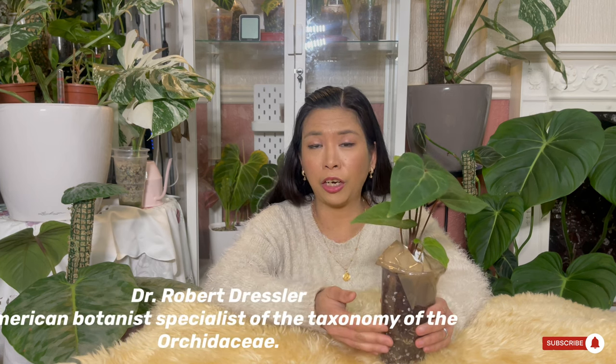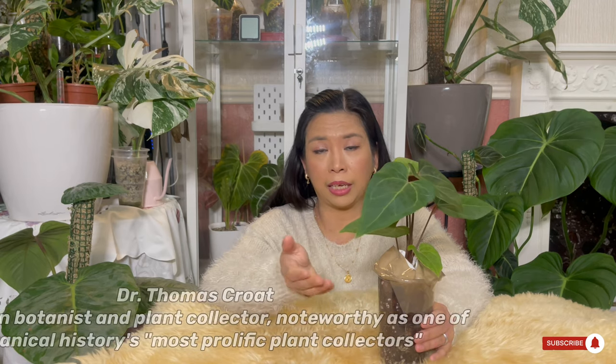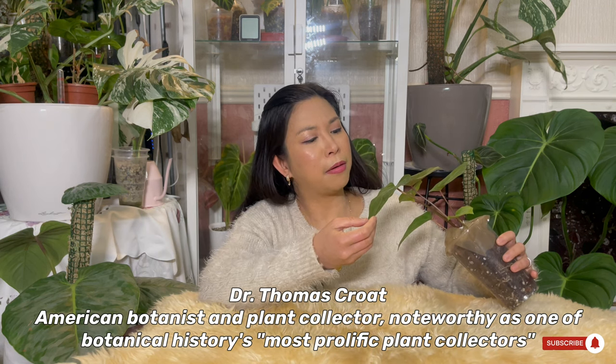The Anthurium papillilaminum is endemic to Panama, which means you can only find it exclusively in Panama originally. It was discovered by Dr. Robert Dressler — which is probably who the dresslerii is named after — an American botanist who found this plant growing on the lowlands of the Caribbean coastline in Panama. It was first published in science by Dr. Thomas Croat, another American botanist.